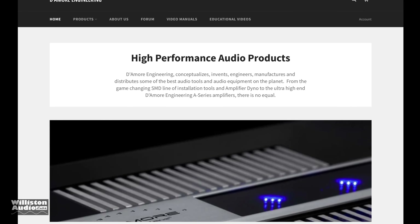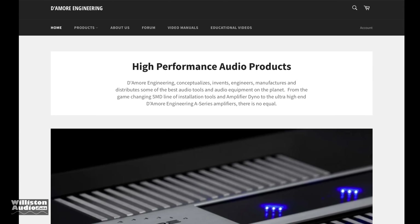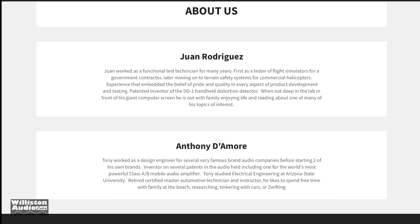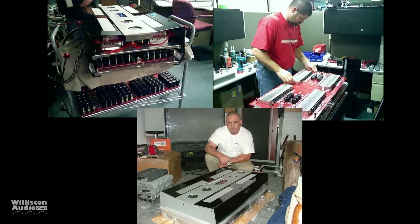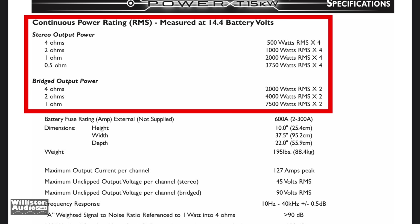What's going on guys, Derek here from Williston Audio Labs. Today we're going to talk about Damore Engineering and what they're all about — mainly two guys: Juan Rodriguez and Anthony, or Tony Damore, referred to as Tony D from here out. Tony worked for Rockford Fosgate years ago and was actually their lead engineer, designing what's known as Rockford Fosgate's largest amp ever, the T15KW — a 15,000-watt amp around 2006. This amp was crazy: four channels rated down to one ohm bridged or half an ohm stereo, for up to 15,000 watts RMS.